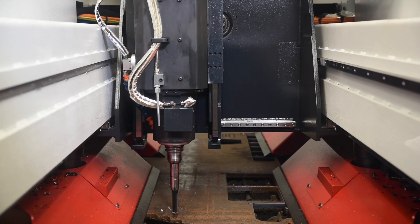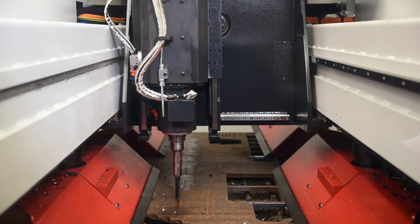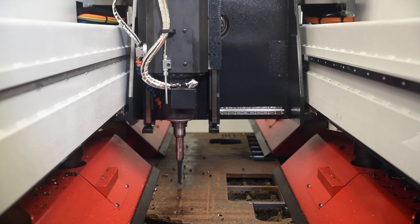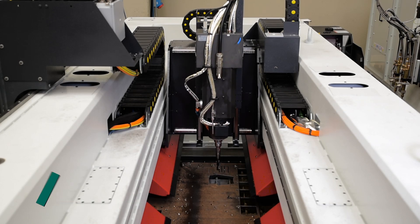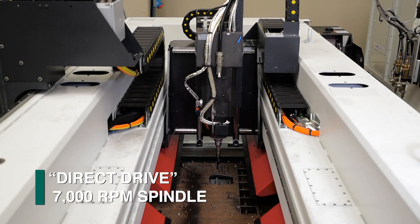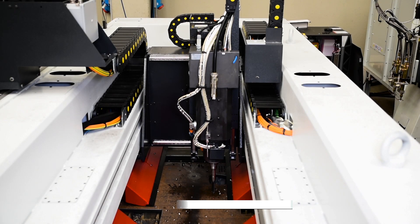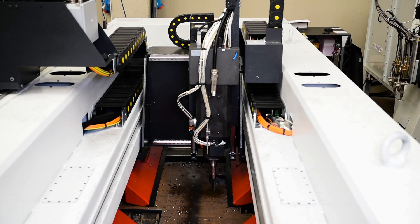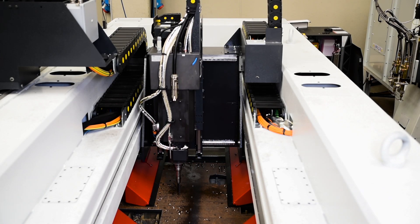The double bridge construction of the Gemini Gantry also enables the spindle to be supported on both sides for additional rigidity. The Gemini 32HPE features a direct-drive spindle capable of up to 7,000 RPM. The direct-drive system delivers the full power of the spindle motor to the cutting tool, with no energy loss from transmitting the motor's power through a gearbox.